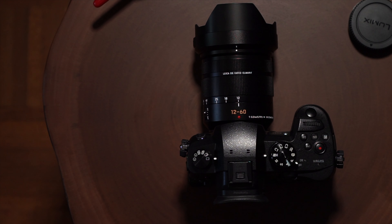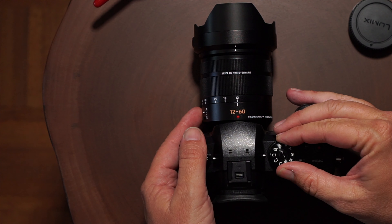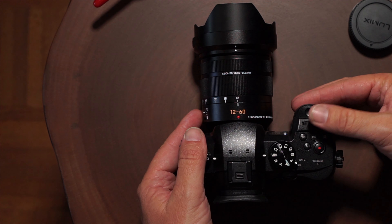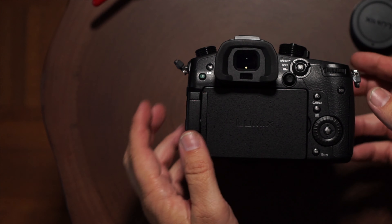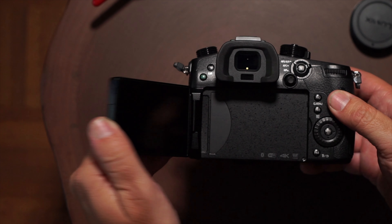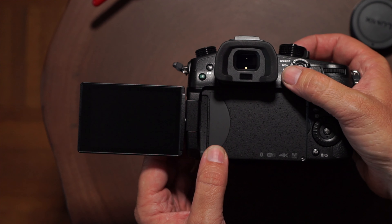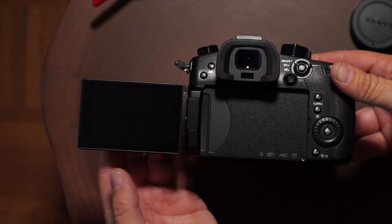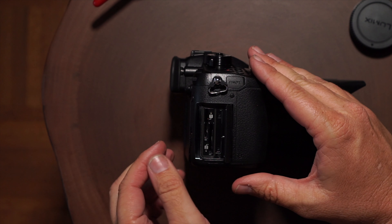The camera feels great in the hand. The switches and dials have a very nice tactile feel to them — the camera does not feel cheap at all, it feels very, very nice. From the back you can see the thumb wheel controls. I love the flip-out finder. Unlike the Sonys where they're mounted to the back of the camera and don't flip out like that — it's a nice feature. When you don't want to use the viewfinder, you can close it and protect it.